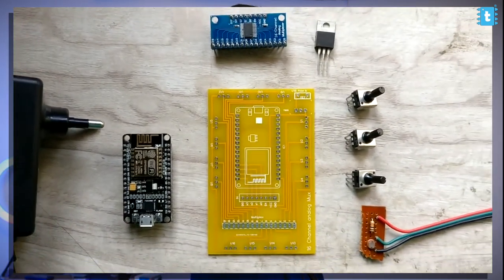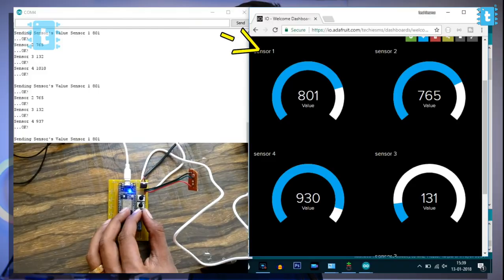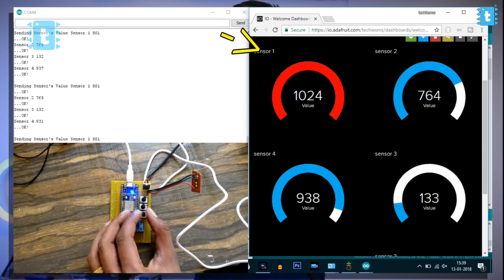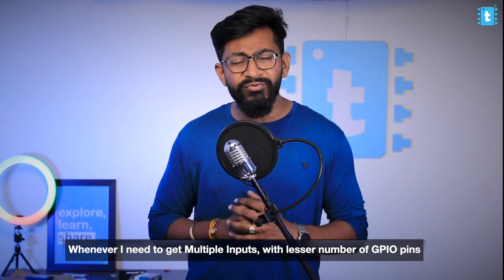A couple of years back, I made a video about increasing the number of inputs of a NodeMCU board using a multiplexer-demultiplexer module, and that works really fine. One thing was clear to me after that video: when I need multiple inputs with a lesser number of GPIO pins, I will definitely use that module. But will it work for providing multiple outputs as well?